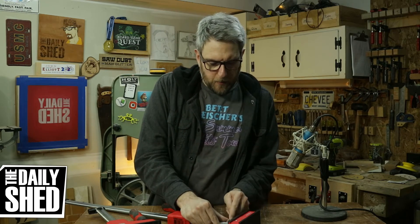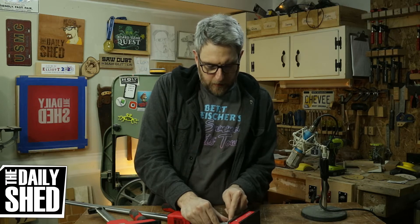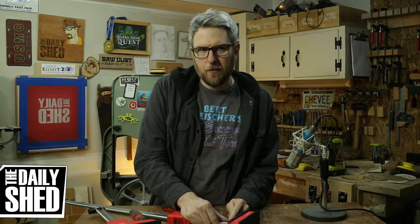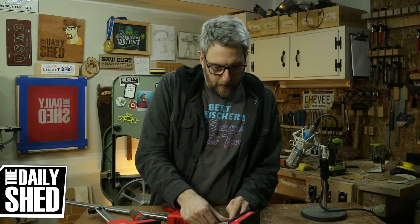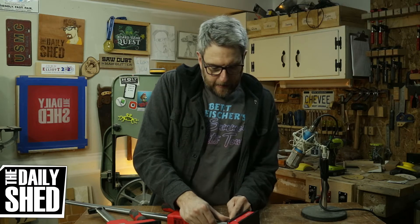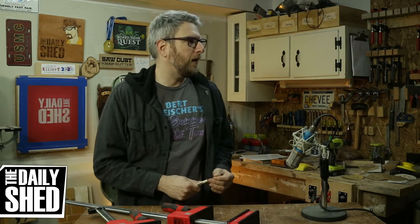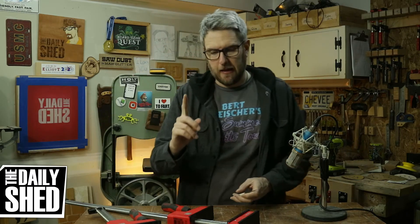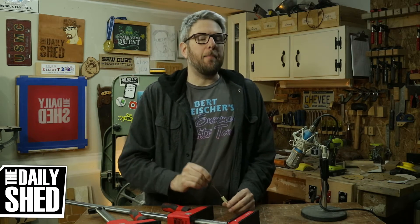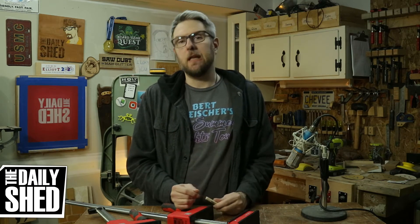For a long time I've had the Tay Tools number four smoothing plane on my Amazon wish list because it seemed like a decent value for a sub-$100 plane and it got good reviews. But like a lot of things, I believe that buying a better plane is worth the investment.